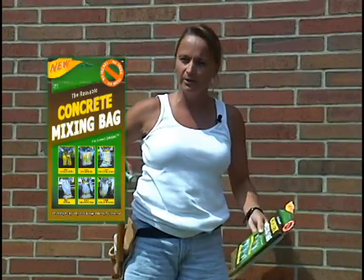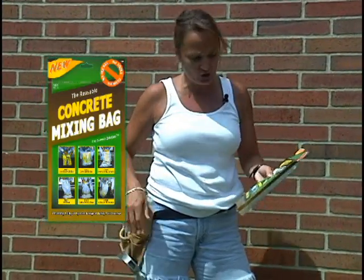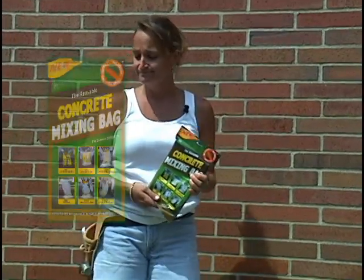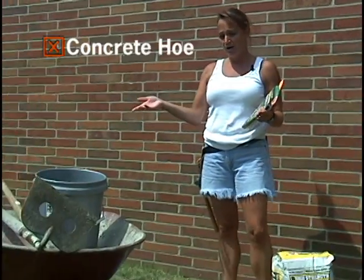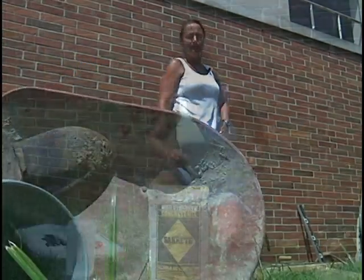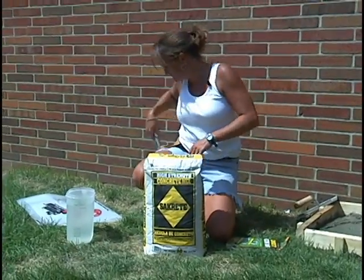Hi, I'm Kristen and today I'm going to show you how to mix concrete the easy way using the reusable concrete mixing bag. You won't need a concrete hole, a shovel, a wheelbarrow, or even a bucket. First, let me show you how this is done.